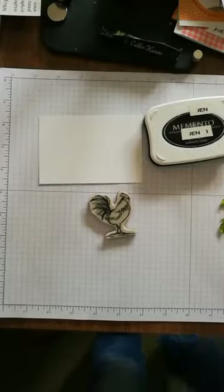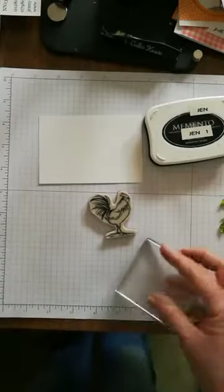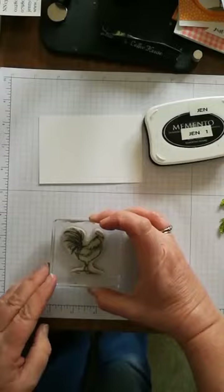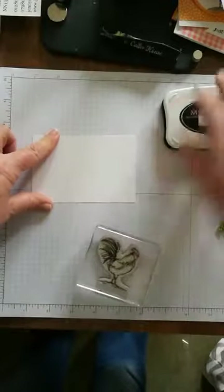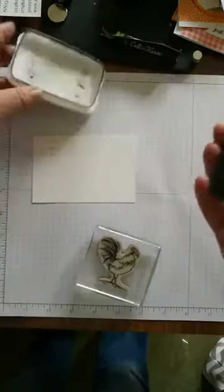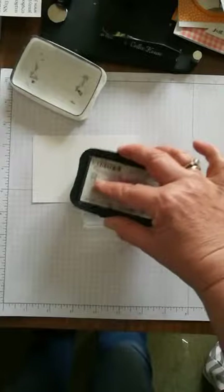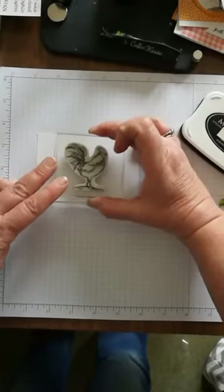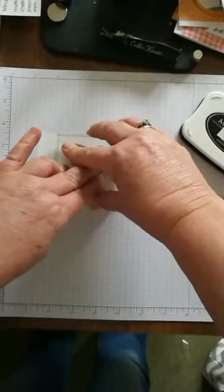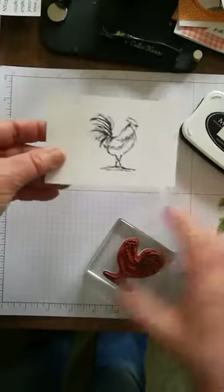We'll start with the piece of white card. We're going to stamp in Memento — black Memento — which is perfect for using with blends. I've got my stamp here with labels on — red rubber with nice thick foam and a tacky label on top. I'll just grab my block, pop it onto the cockerel, and stamp him fairly centrally so I can punch him out. I'll open up the Memento ink, turn the block over, and lightly tap all the way over — lots of light tapping is the best way to ink it up. Then stamp fairly centrally on my piece of card.